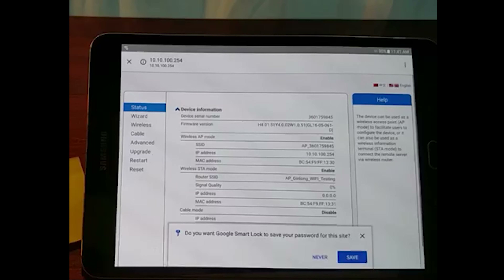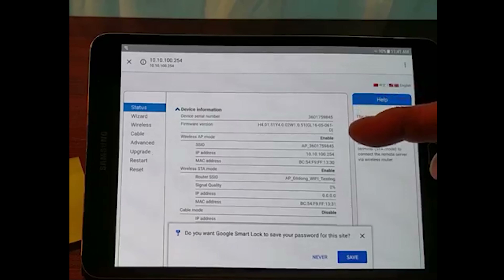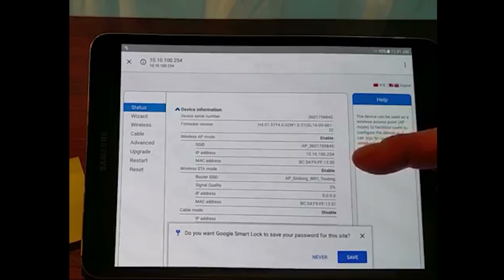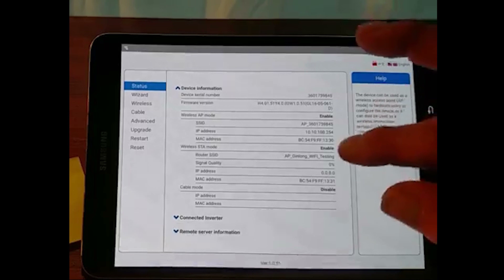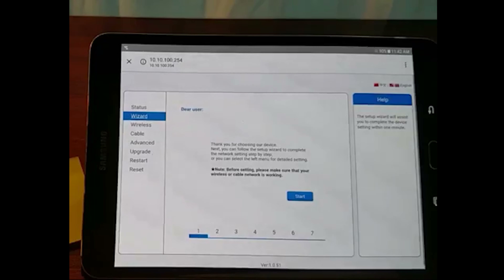We are connected to the network connection. Now, we are connected to the mobile device. Now, we are connected to Google Chrome or any browser.